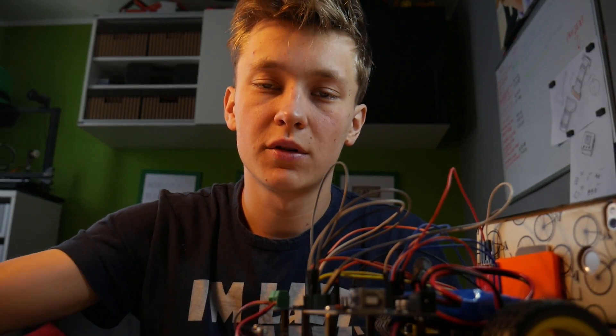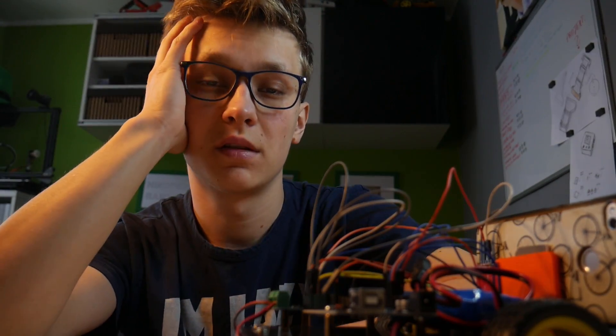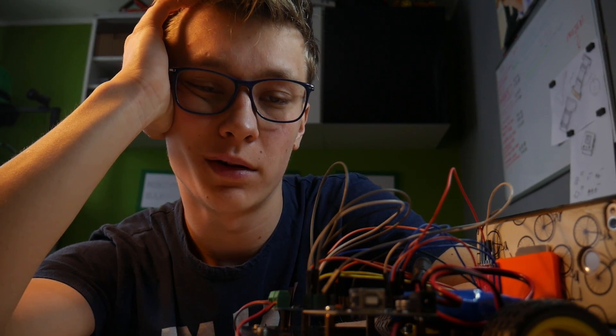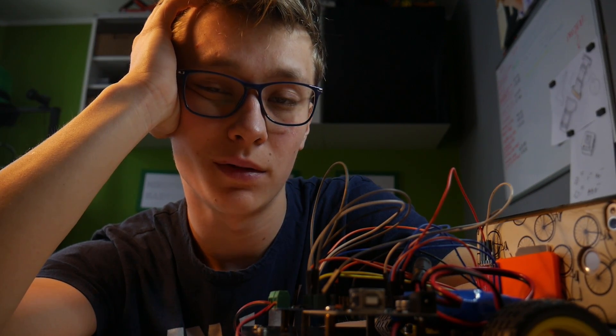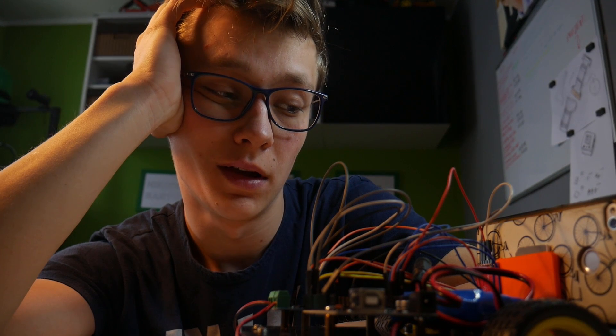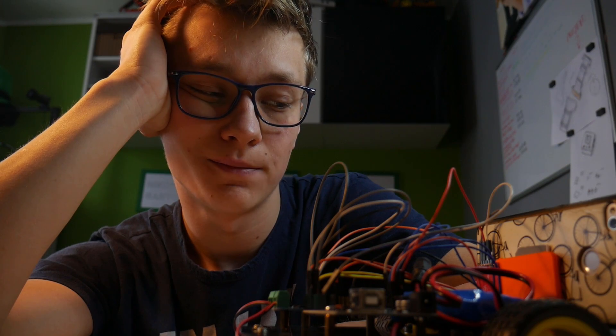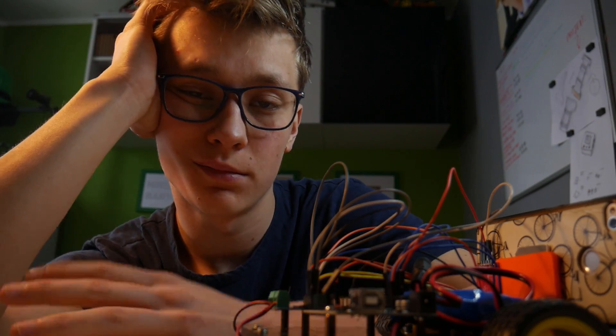It looks like my project is working fine and I am so happy about that! Maybe you just can't see my enthusiasm because I woke up so early. I hope you enjoyed this video — I really did enjoy building this robot, especially now. Thank you very much for watching. Don't forget to subscribe or something. Happy sleeping — I mean making. Bye!